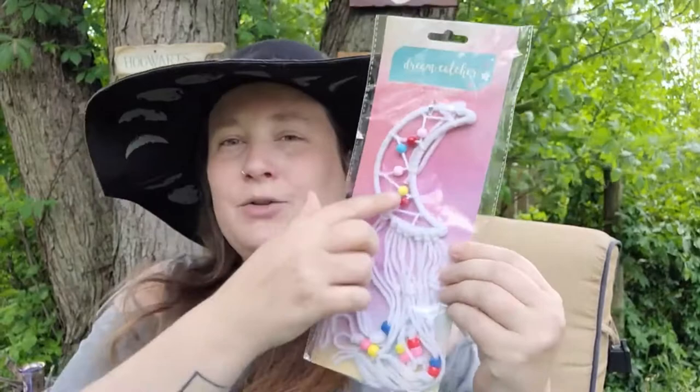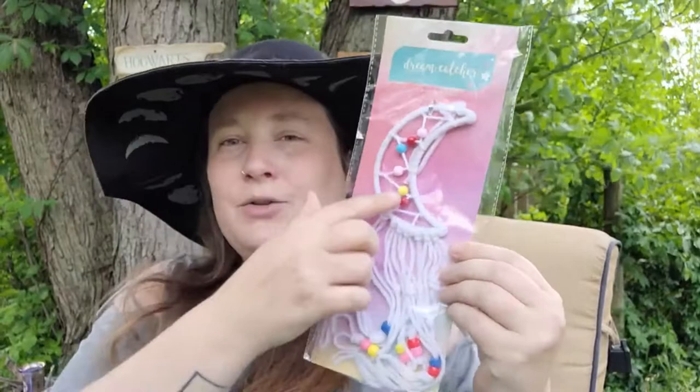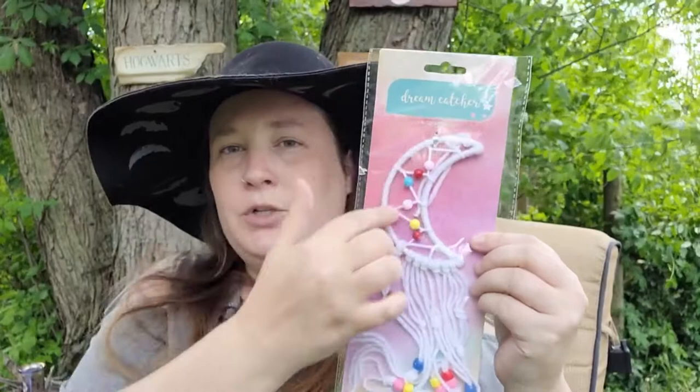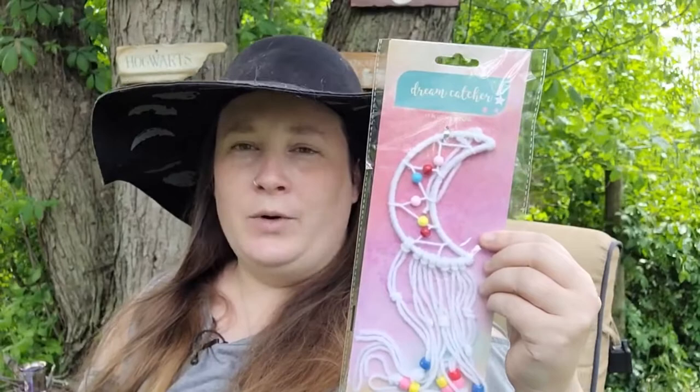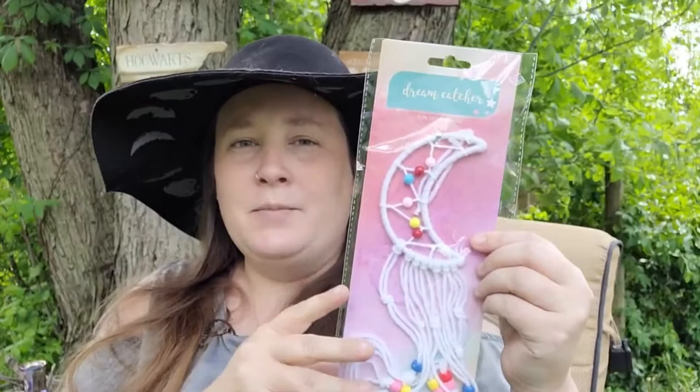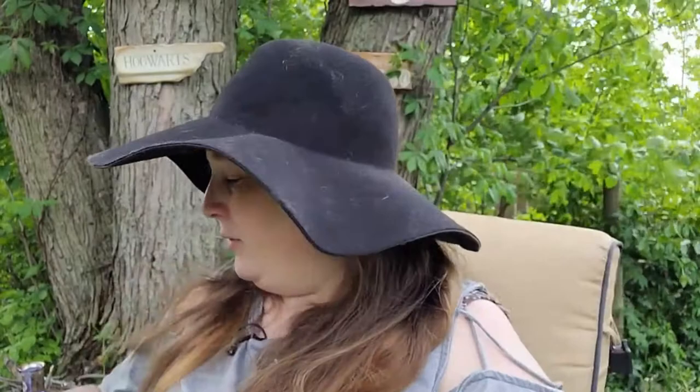In the checkout line I found this dream catcher. I don't really like the yarn accents and colorful beads, so I thought I would DIY it — take all that off and use the moon piece for all kinds of things: an accent on your Book of Shadows cover or other witchy decor. I'm going to do a nightmare banning spell with it. If you're interested in seeing how I go about doing that, let me know in the comments and I can record it for you.